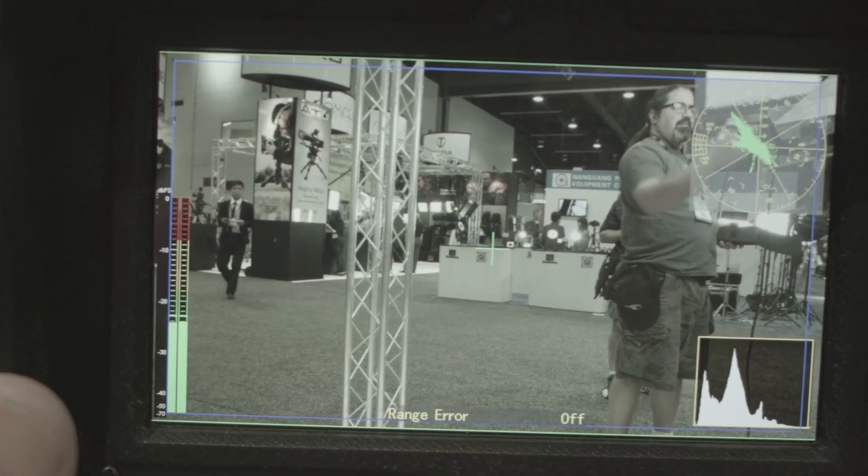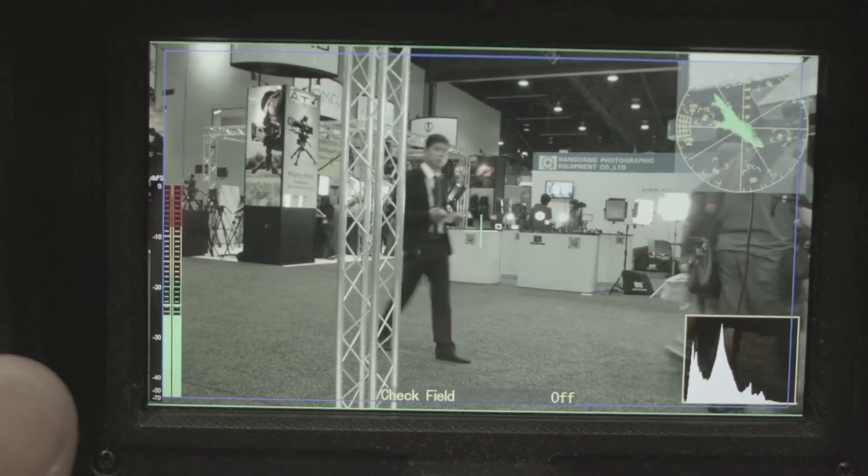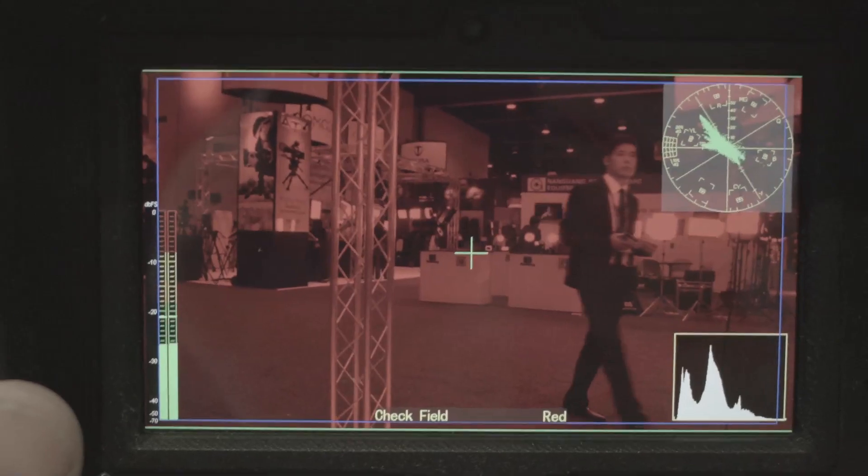On the inside is where it really shines. It's jam-packed with professional features including vectorscope, false color, histogram, frame guides, and much more. So even though it's small in size, it has everything you need to get the job done. It also features an optical loop with a focusable diopter and allows for full screen viewing of the display.